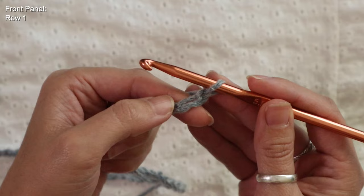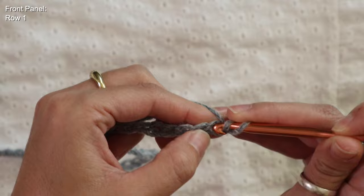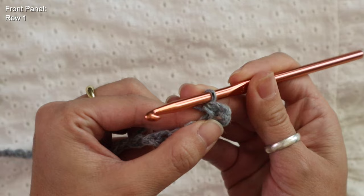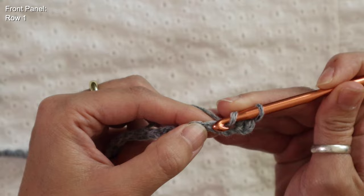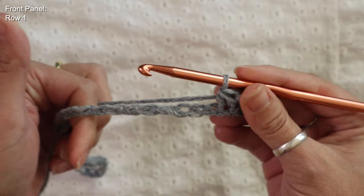For row one I'm going to chain one extra for turning and I will be using half double crochets for this entire pattern. To begin row one: yarn over, skip the first chain, insert hook into the second chain, pull up a loop, yarn over and pull through all three — that's your half double crochet stitch. I'll repeat this half double crochet for the entire chain and meet you back for row two.